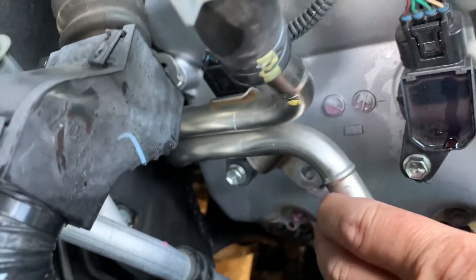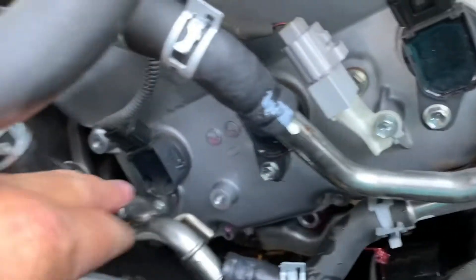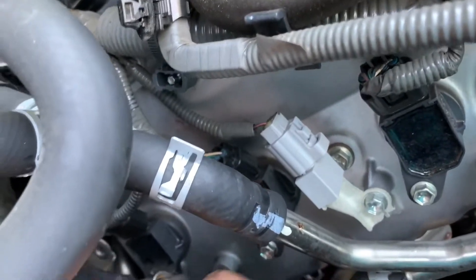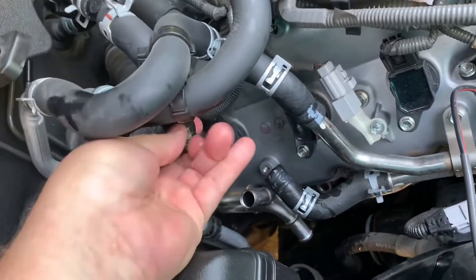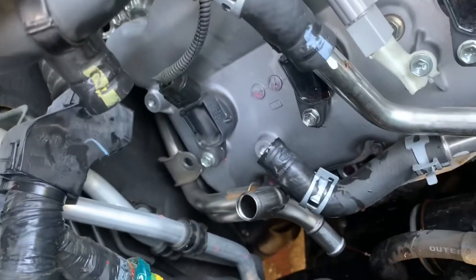You need to take this screw out — it's 12 millimeter — and then there's one behind it that the bracket sits on. Take those two 12 millimeter screws out; they're pretty tight. Be careful about not losing the screws or dropping them. Get those out, take the heater hoses up out of your way however you can, push them up, and then get that bracket and metal hose out of the way.